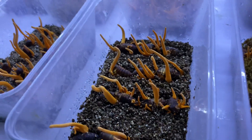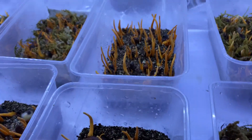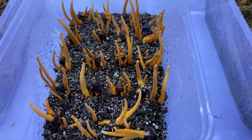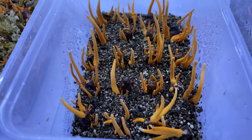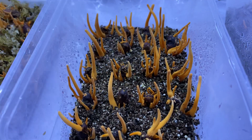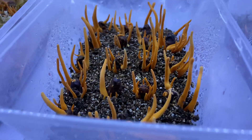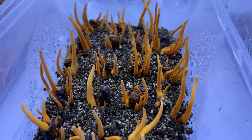We chose two different kinds of layers to put them and observe the moisture throughout the process. In this box, the material inside is a mineral called vermiculite. And the other one is moss.